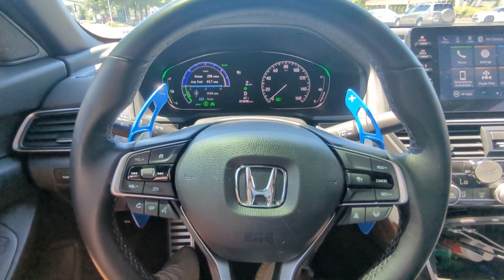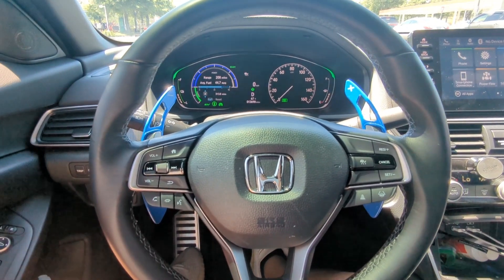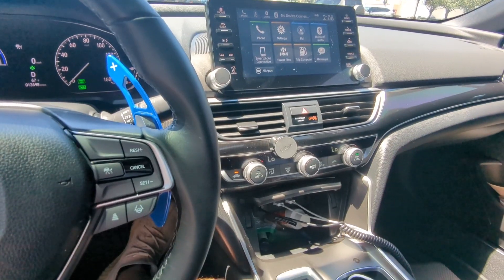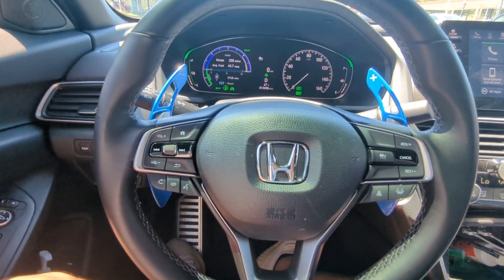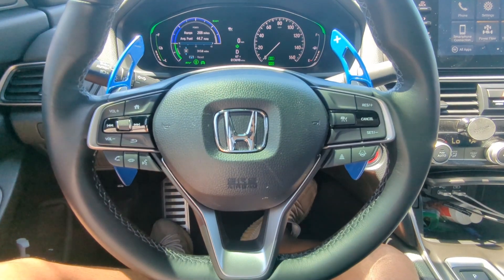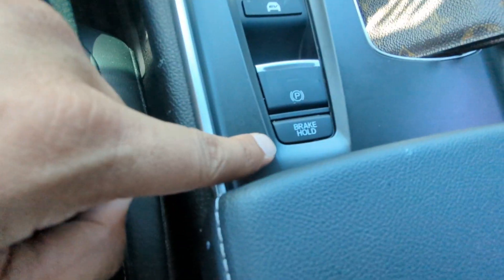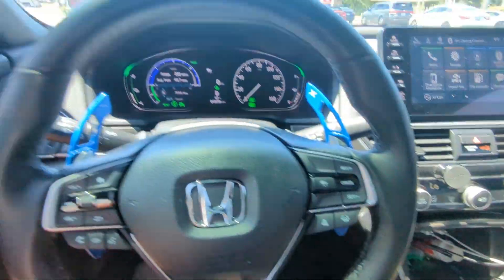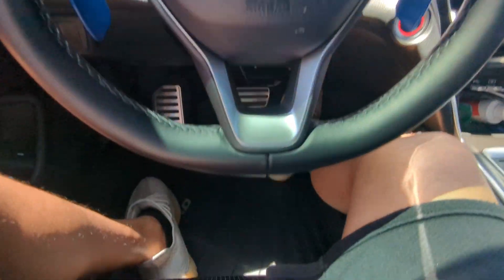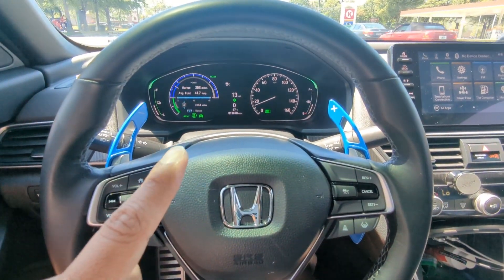I bought this car because it is a hybrid. I do have other vehicles that aren't hybrids — the Porsche Macan, the Acura MDX, and the Ram 1500 — so it's nice to have one hybrid in the fleet. Driving wise, I give this car 10 out of 10. I love brake hold at red lights: you just relax, push the gas, and the car takes off.